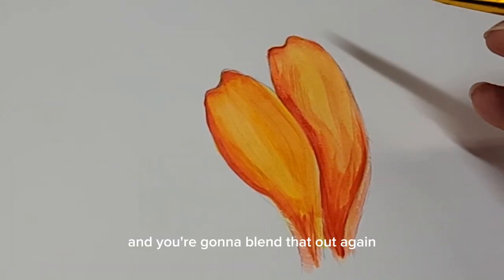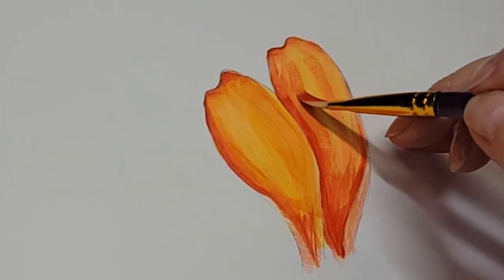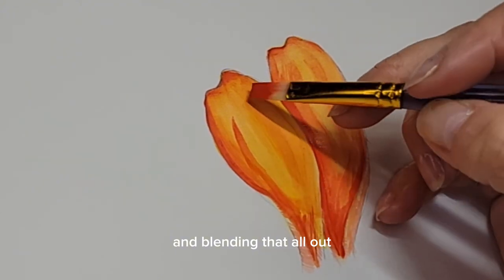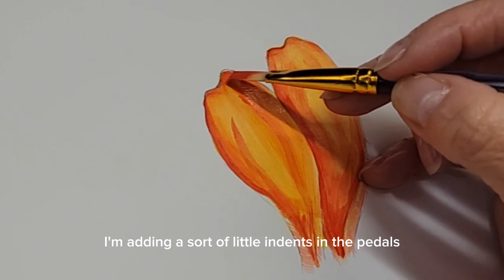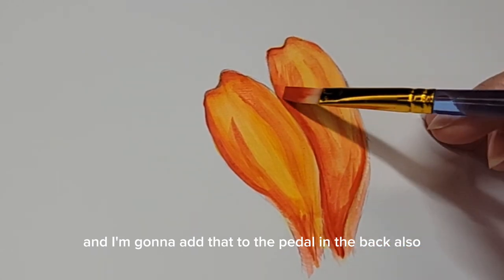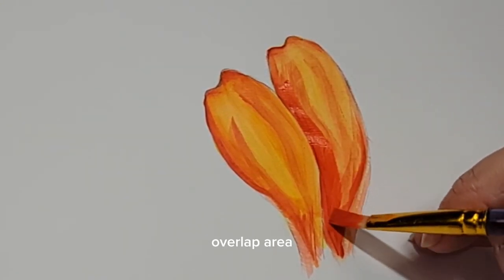Blend that out so it's nice and soft. That's how you get nice realistic pretty paintings — just adding your paint in layers and blending it all out. I'm adding little indents in the petals to the front petal, and I'm going to add that to the petal in the back also, while still working on blending out that overlap area.